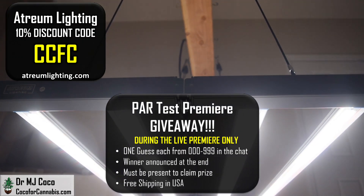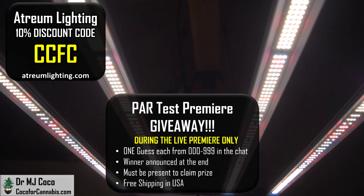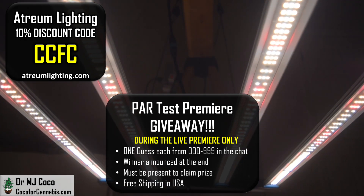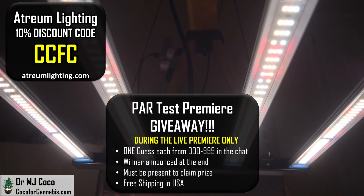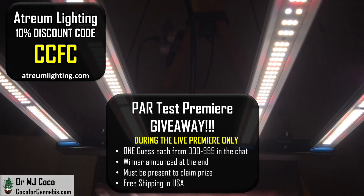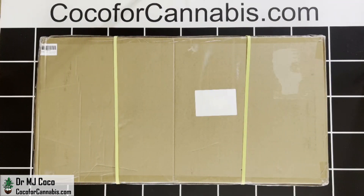One lucky grower will win this Atrium Hydra 3200 for free. I give away the fixtures that I test during my live premieres on YouTube. If you're watching during the premiere, you have a chance to win. If you missed the premiere, be sure to subscribe to my channel so you don't miss the next one.